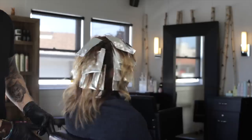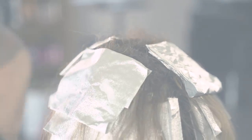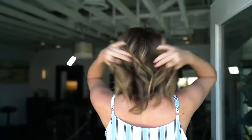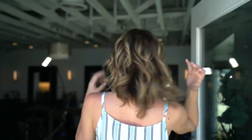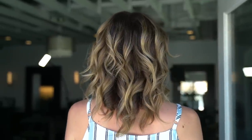We are now done with our application. Once the roots are finished processing, check the balayage foils. Once they reach a gold or pale yellow, they are ready to rinse. After toning and styling, here is our finished result — a beautiful, refreshed, lived-in balayage look. I hope you enjoyed this episode, balayage meet grey. Please leave questions and comments below.